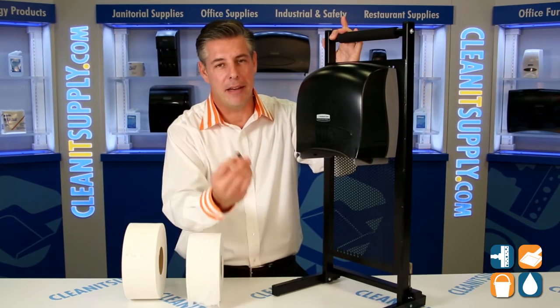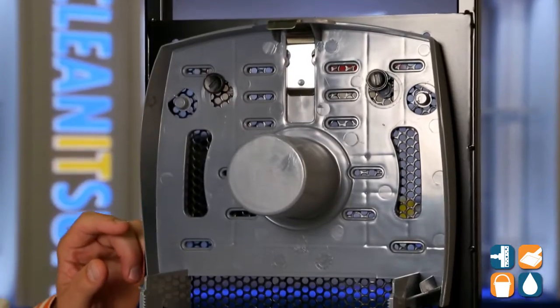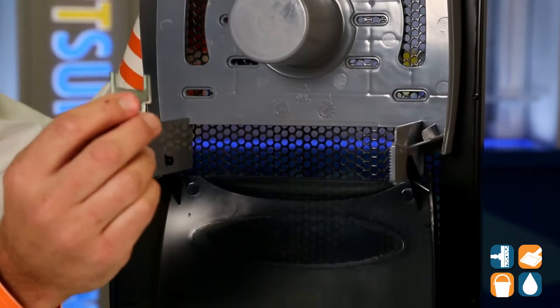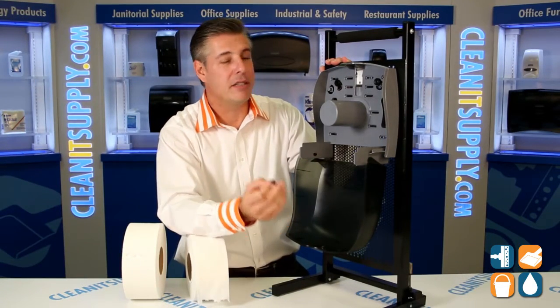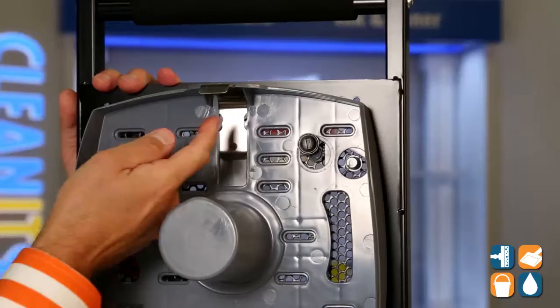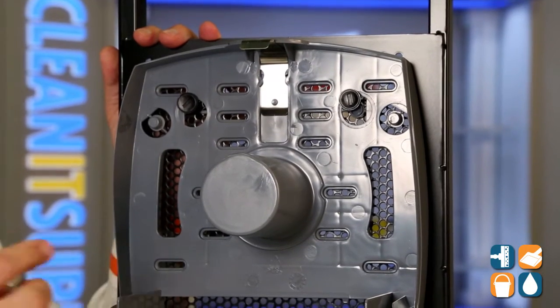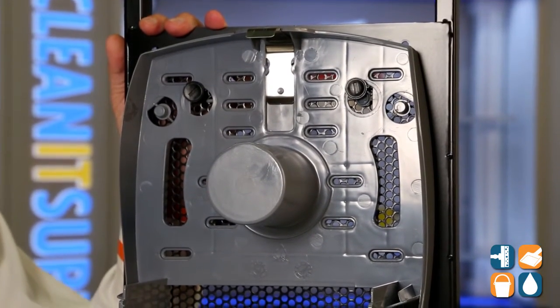Let me show you a little bit about it. I have a dispenser key in my hand here. We're going to open this up. So if you have the need to secure the toilet tissue inside, of course you can opt to use this key on an ongoing basis. Otherwise, we have these push pins in here — two of them — that you can just flip this right out. No need for a key; you can just use a push button for easy changing.